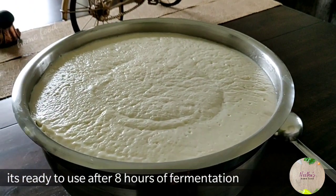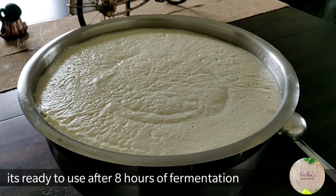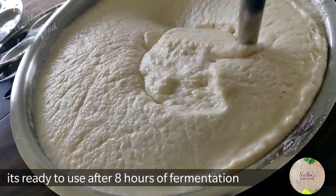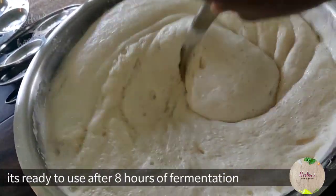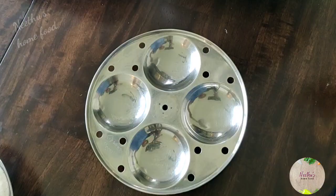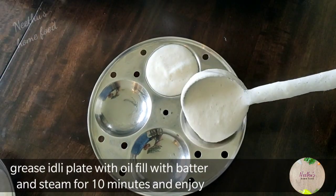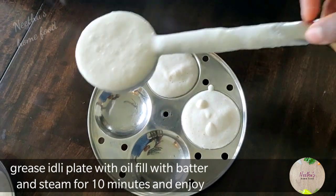Here it is after eight hours — fully fermented and ready to make idlis and dosas. Mix the batter well because sometimes the rice settles down at the bottom. Grease the idli plates, fill them with idli batter, and steam for 10 minutes.